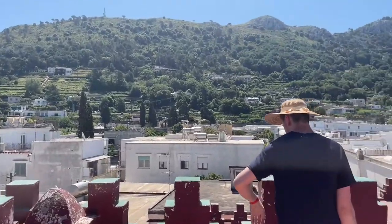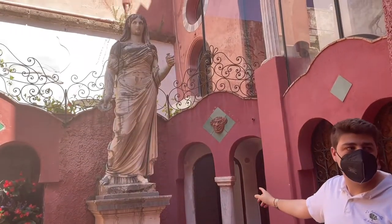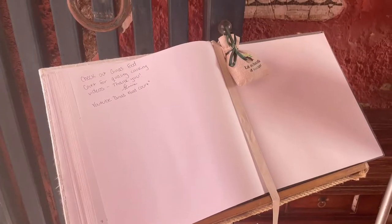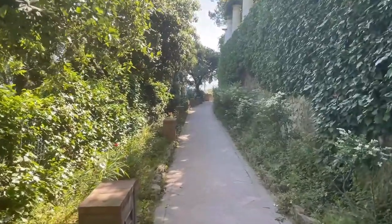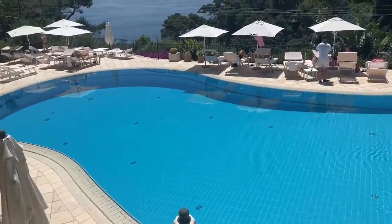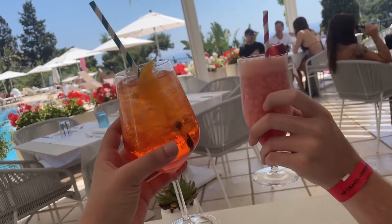After lunch, we headed towards this landmark tower for a tour — I honestly couldn't even tell you the significance of the tower because the tour guide only spoke in Italian. But I made sure to leave a little shout-out for Gina's Food Court in their guest signatures book. After doing some more exploring, we stumbled upon this beautiful hotel resort and ordered a couple of drinks poolside — okay, maybe a couple more than a couple.